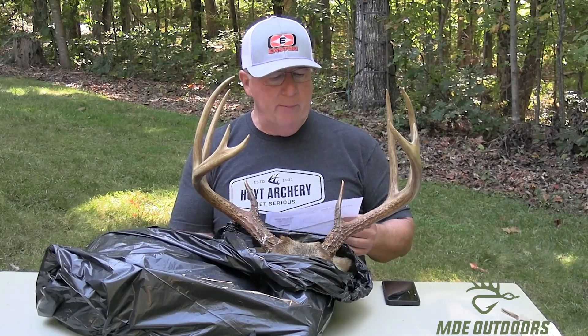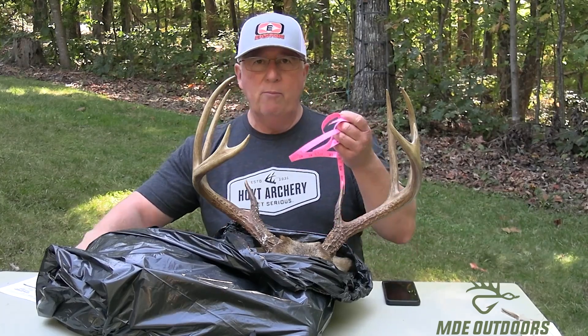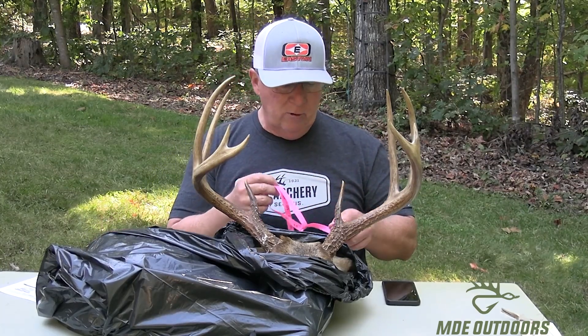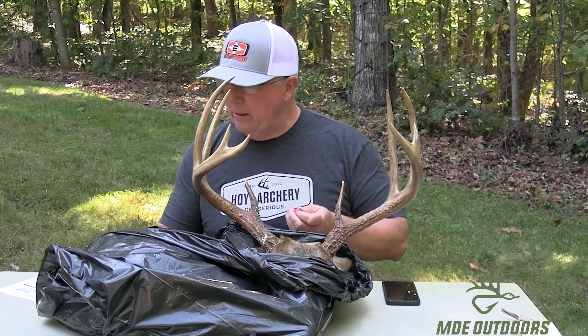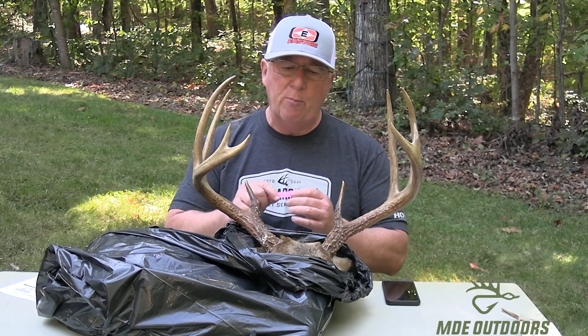Hey guys, it's the Silver Fox with MDE Outdoors. I just picked up my head and cape, and I'm getting ready to take it to the taxidermist. Before I do that, I wanted to get a quick rough estimate of what this guy is going to measure out. This is the 10 pointer I killed just a week or so ago. I went online and printed out a Pope and Young Club score sheet to jot my measurements down. I've got my flexible measuring tape and again this is not official, just a rough score to see where this guy comes out. Everything's coming off the main beams — no abnormal points.